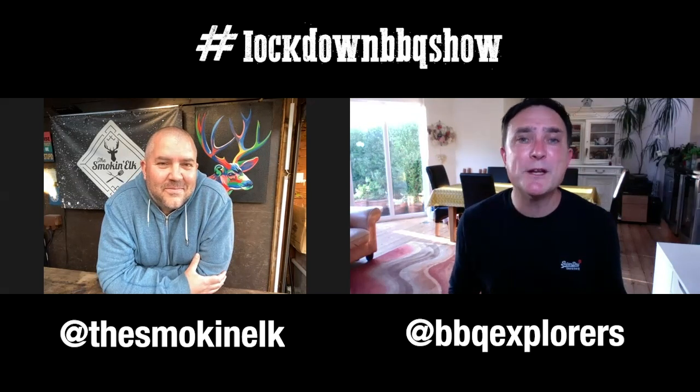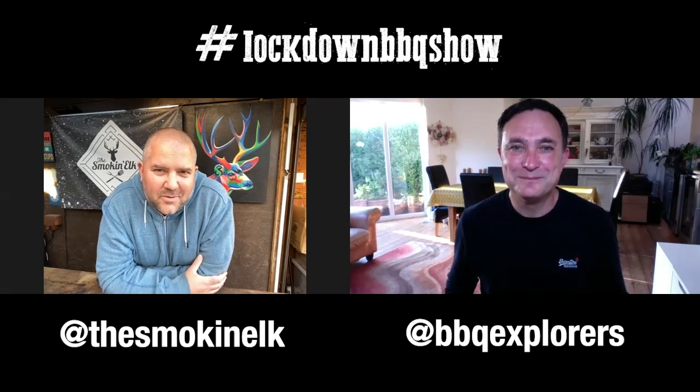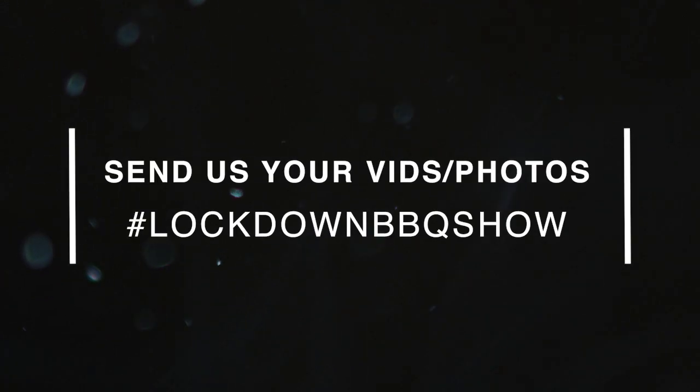A big thank you to Jim for being our special guest this week. Thank you ever so much for watching the show and we'll see you next week. A big thanks from me as well, guys. Keep those fires burning and we'll see you next week.